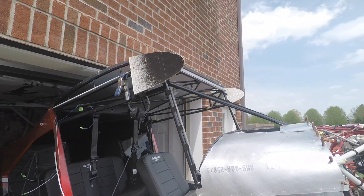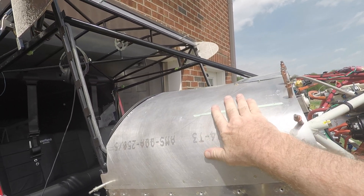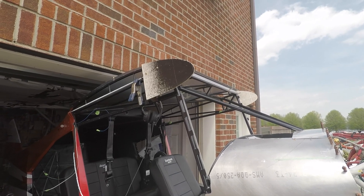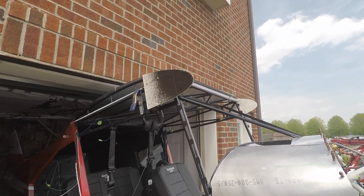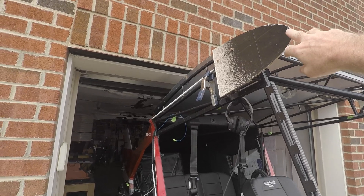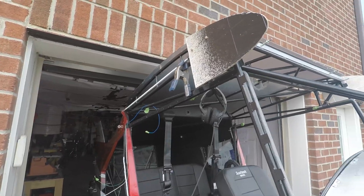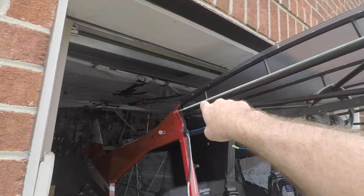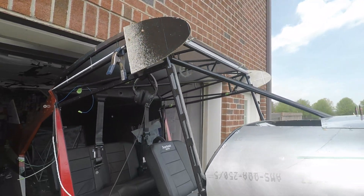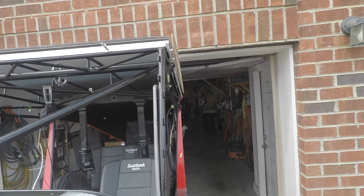We're going to work on fitting the windscreen to the boot cowl, and we have to do some trimming to make that work, and also simulating the leading edge of the wing so that the windscreen and everything lines up properly. These are just some templates made out of some old hardboard, keeping everything in line using a piece of all-thread through the attachment fittings, then spaced that out.